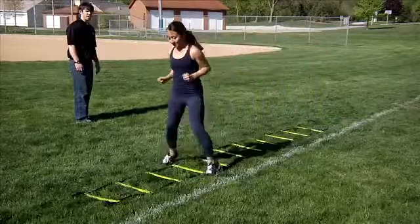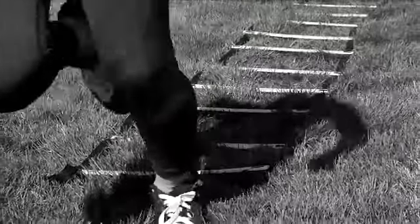Sprint out as fast as you can after you clear the last space. Repeat the drill moving backwards.